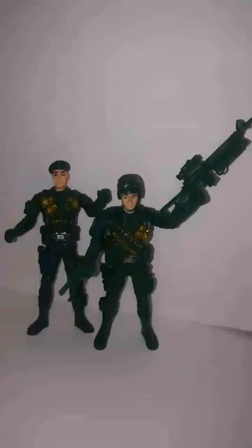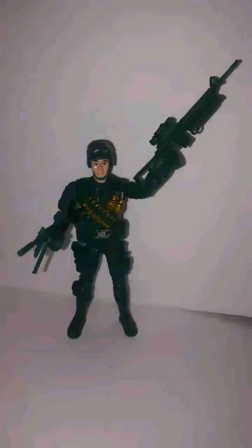Moving on to the pros: they will hold their weapons, and the sculpt is actually pretty good on these figures if you look at it in detail. There's a lot of different detail on the sculpt that would pop if you painted them.